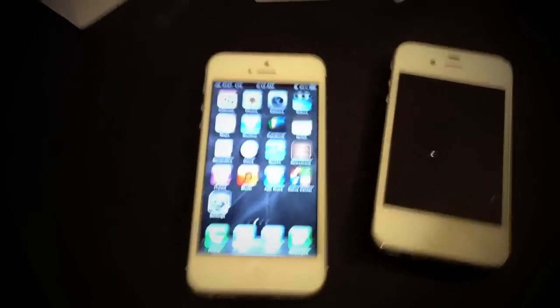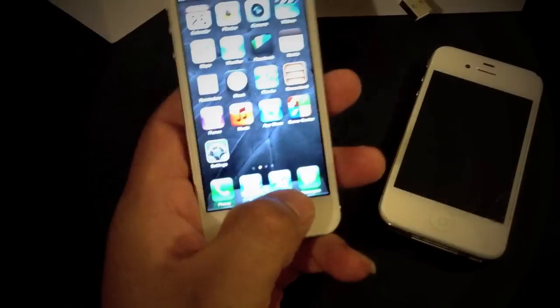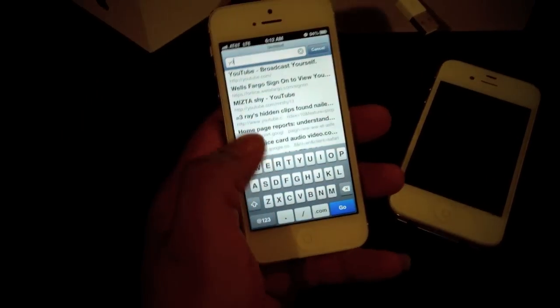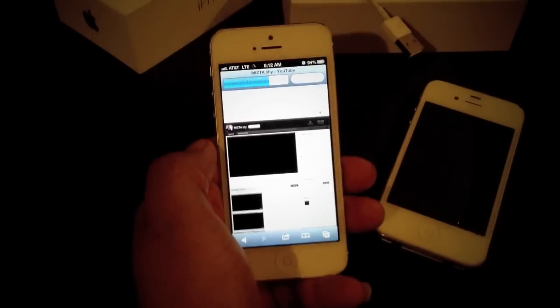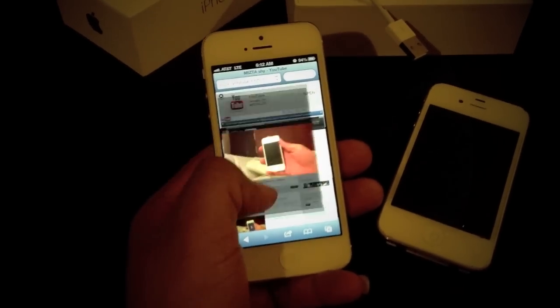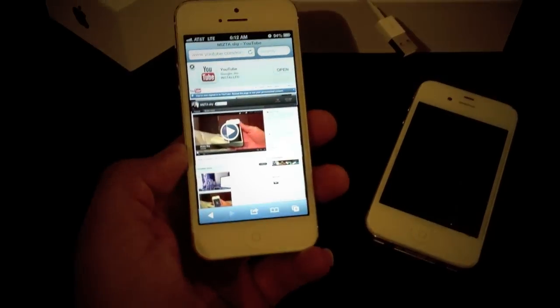Now on LTE speeds, it is faster — there is a difference in speed. You can see how fast it loaded up, so it's actually great.